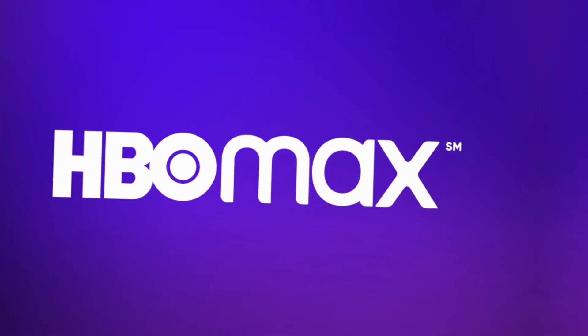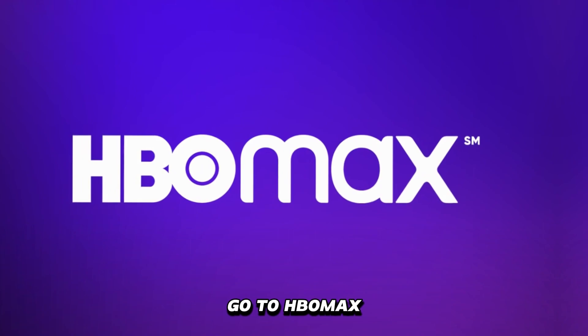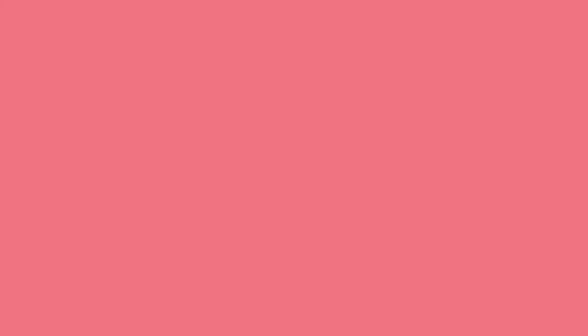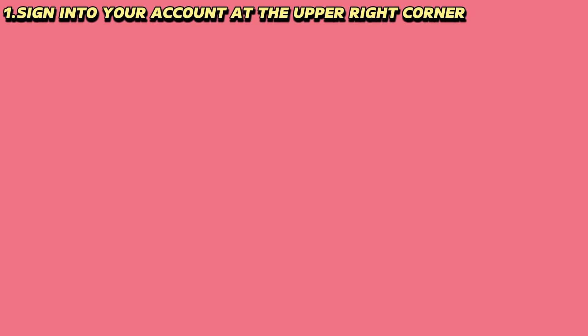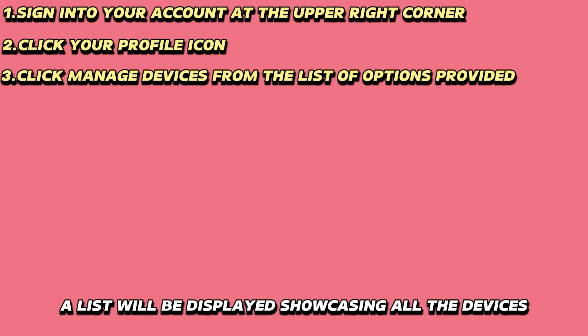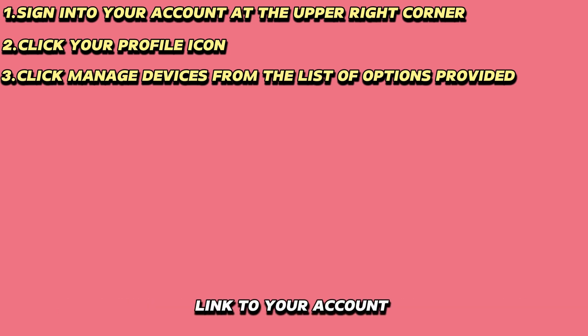On your computer, in your web browser, go to hbomax.com — the link is in the description. Sign into your account. At the upper right corner, click your profile icon. Click Manage Devices from the list of options provided. A list will be displayed showcasing all the devices linked to your account.